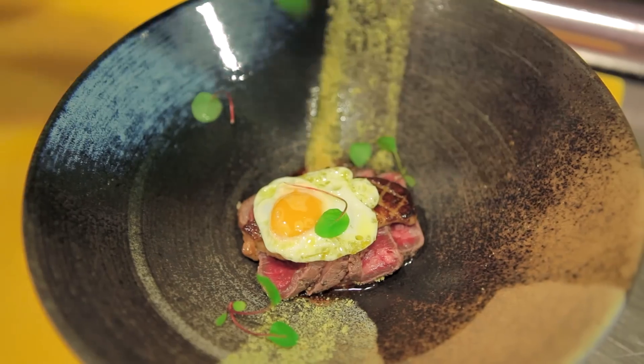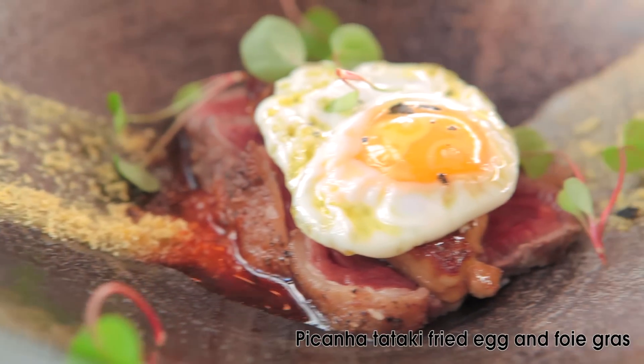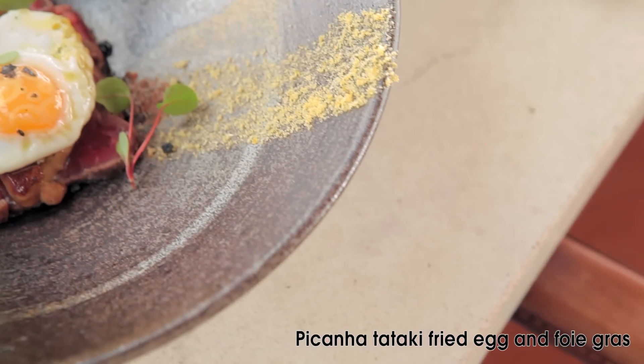We finish with salt and red vein sorrel. And there we have the picanha tataki with foie gras and quail egg, aji panca, and farofa.